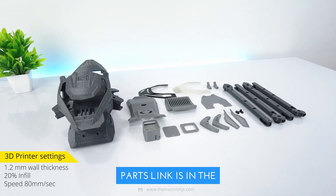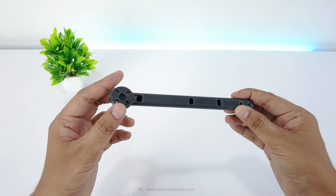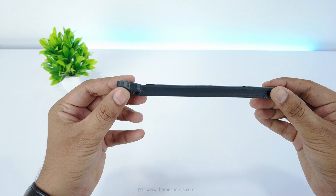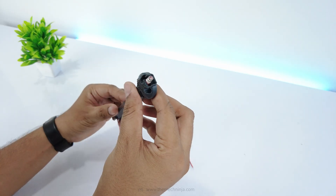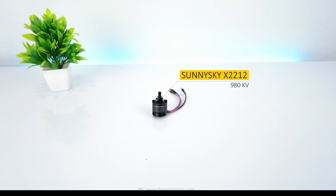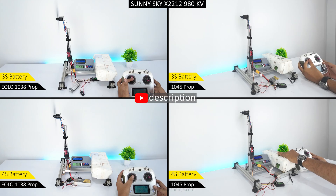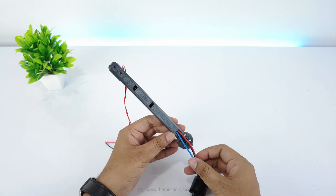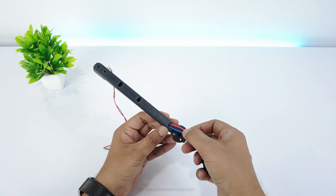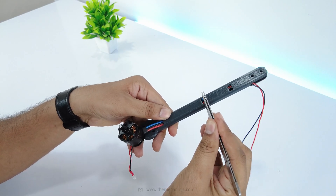I have 3D printed all the parts with 1.2mm wall thickness and 20% infill. Each arm is custom designed and completely different from the others. The strobe light is mounted at the end. I'm using the Sunny Sky X2212 980kV motor — it's powerful and tested. I've done thrust tests with various propellers. The wires pass through internal channels, but pulling them through is tricky — I had to use tweezers to guide them without damaging the plastic.